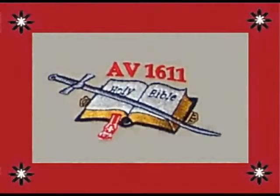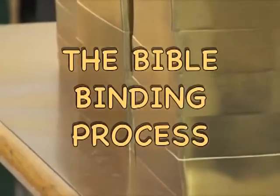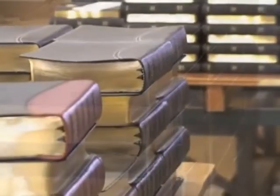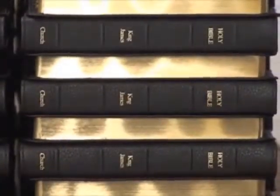Hebrews 4:12 — 'For the word of God is quick and powerful, and sharper than any two-edged sword, piercing even to the dividing asunder of soul and spirit, and of the joints and marrow, and is a discerner of the thoughts and intents of the heart.' This video is a presentation to give you a better appreciation for the Bible that you hold in your hand. Hopefully through the processes that you see today you will be able to understand the amount of labor that goes into every church Bible that we produce.